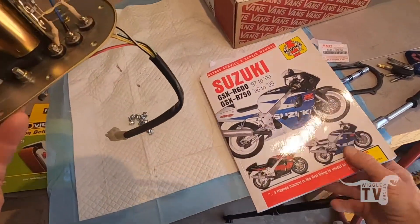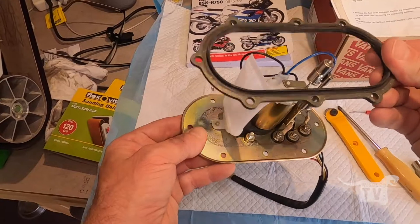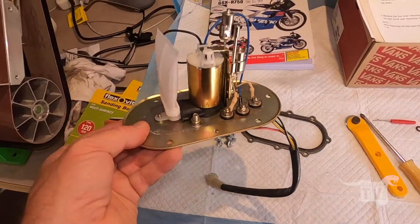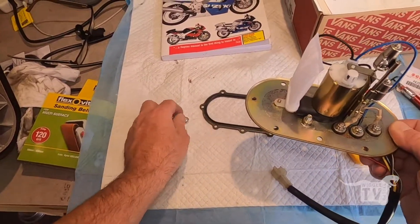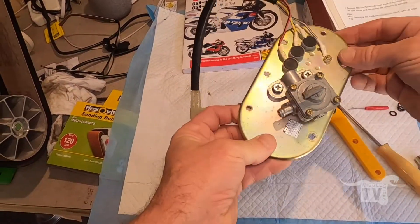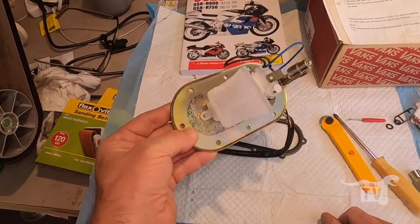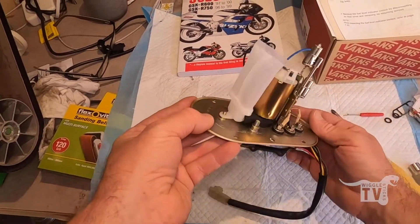When I get closer to actually setting this bike in motion, I will replace the gasket because I'm pretty sure this may need to come out at some point, or the tank may need to come off or something — so it's better safe than sorry. Thanks everyone who subscribed over the last little while. We're kind of creeping up towards 200 subscribers, which is nice. Thanks again and I'll see you in the next video.